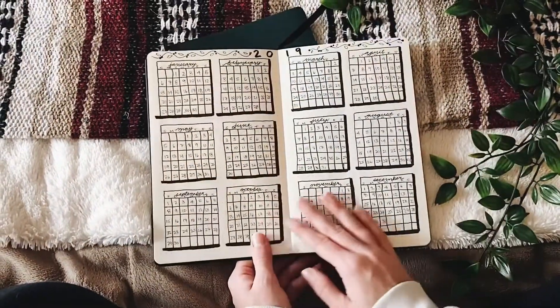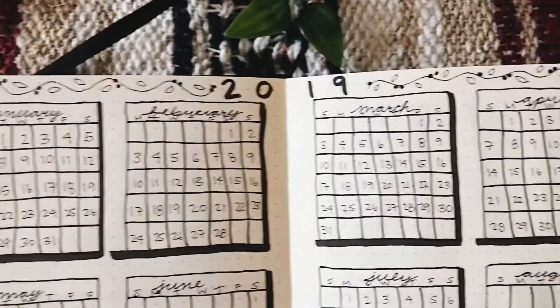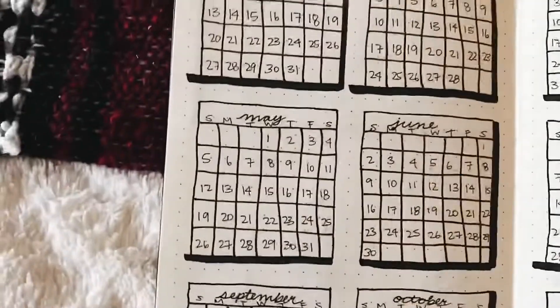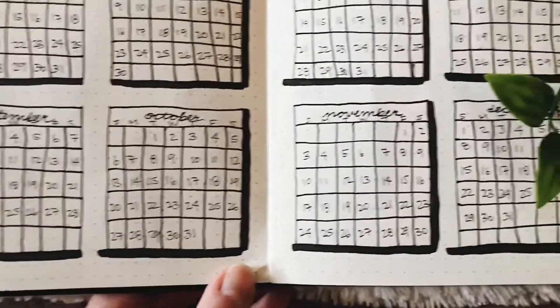This next page is actually the one that took me the longest. I just put a calendar for every month of the year on here — a lot of people call this a future log. I thought this would be really nice to refer back to throughout the year and just kind of see where I'm at.